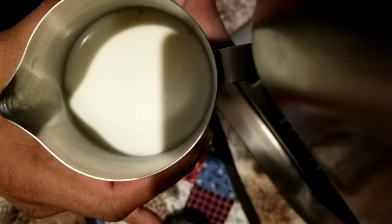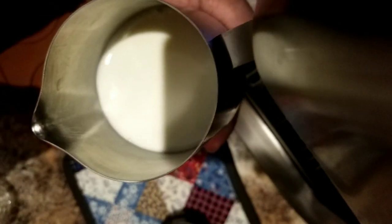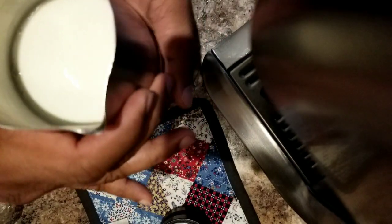I'm going to froth the milk now. This is for a single cup, so I took the milk just below this pot that you see there — that's the level of the milk that I took.